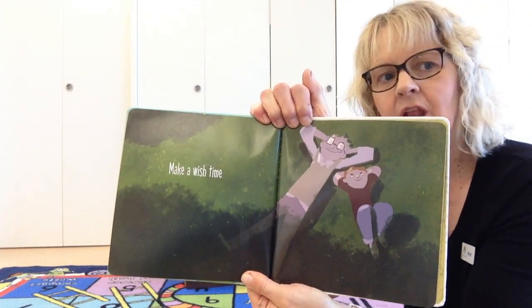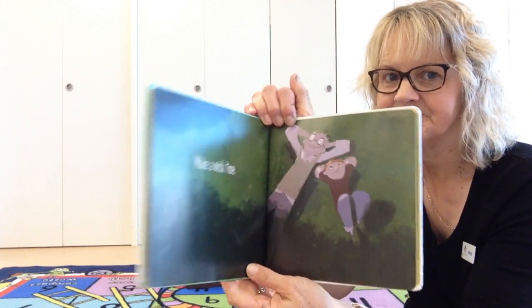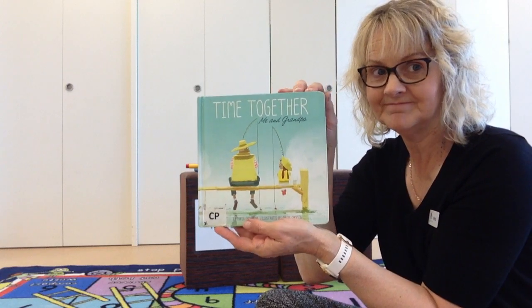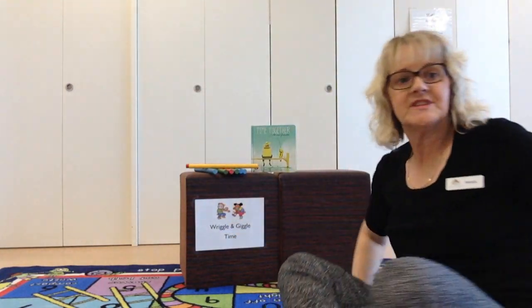Wonder what you like to do with your grandad or your dad? Could you go in the garden and help dig the vegetables? Maybe go fishing? We like to wish all the dads and the fathers a happy Father's Day for Sunday.